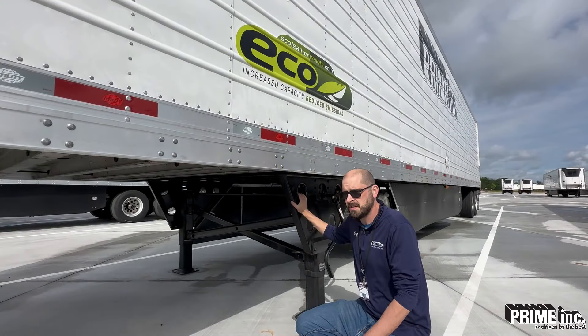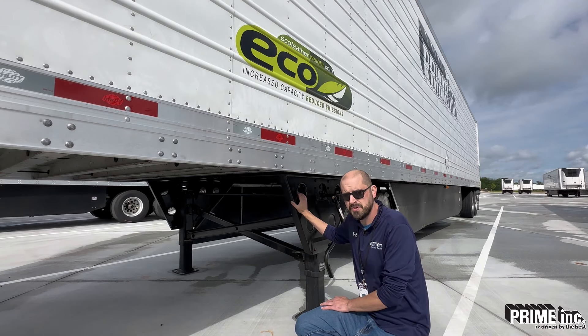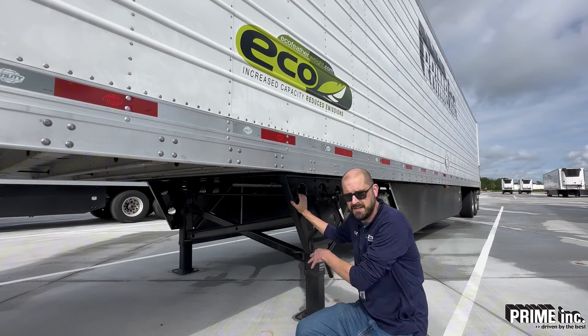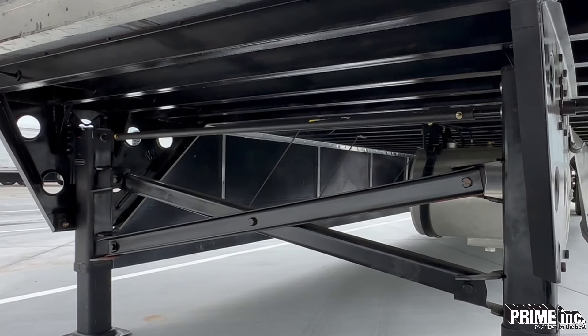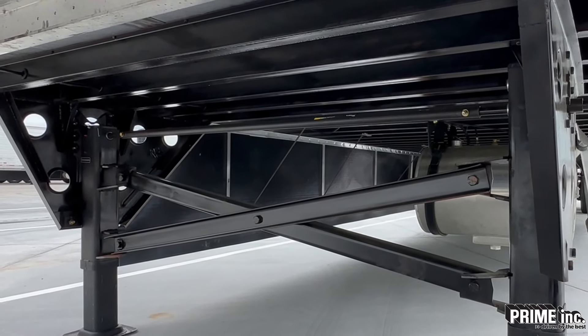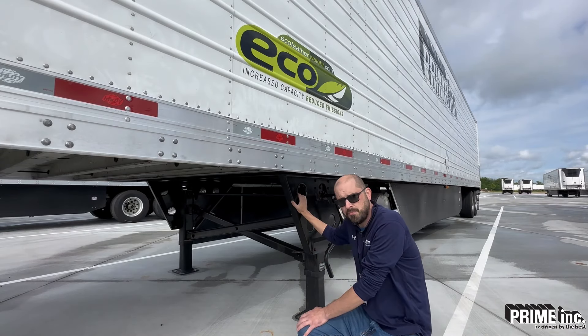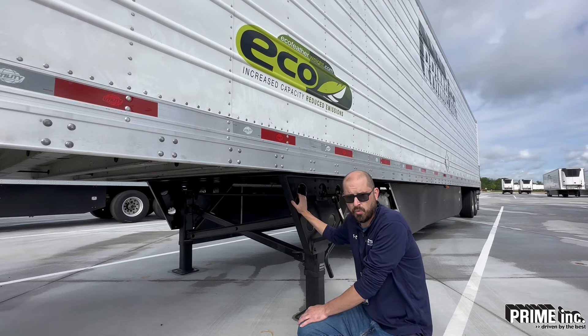Here we're at our landing gear. There's a problem we have in particular with our reefer trailers that I want to make sure you're aware of. There's a cross shaft right here that connects these two legs, and that cross shaft is what makes the passenger side leg actually go up and down. It's connected to the gearbox over here. If that cross shaft isn't connected properly, then that passenger side leg isn't going to work.